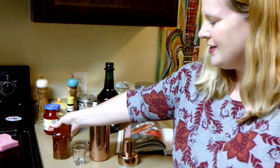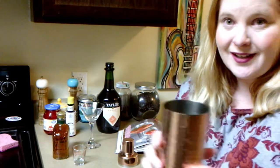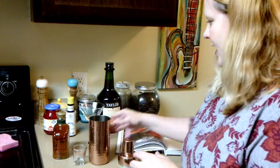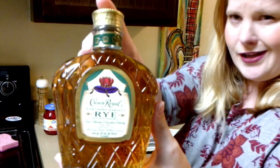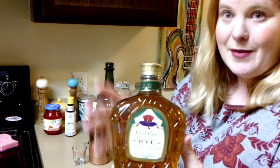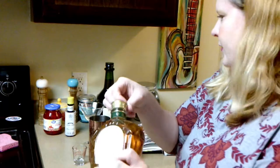Okay guys, you ready? I'm starting with a half full shaker of ice, and it wants two ounces of rye whiskey. I ended up getting Crown because it was actually the cheapest at my local liquor store, so that's what I ended up with. I forgot to pop it open.